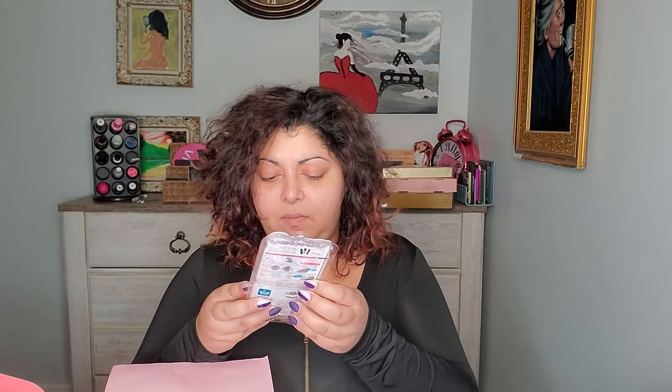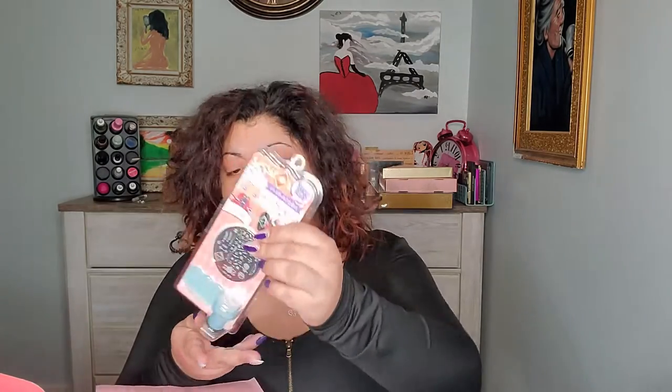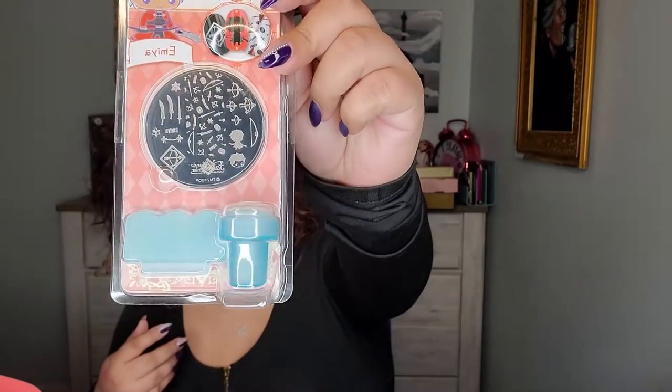I have a stamp art set for nails that looks like this. I always have my nails done, so it's kind of hard for me — I don't think I'm ever going to use this. Maybe I can give this away to my nieces. They're going to have a blast with that.